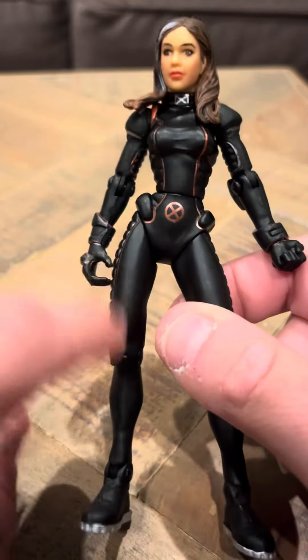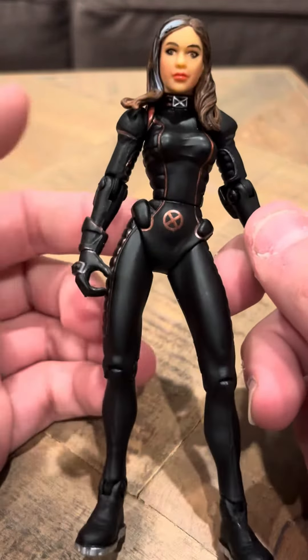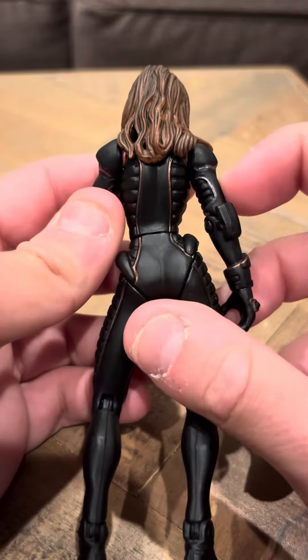I do want to get more of these figures now that I got this one. I didn't really used to like these figures when I was young, but now that I got Rogue, I'd really like to get some of the other figures in this line.